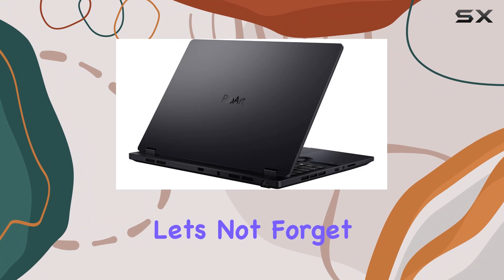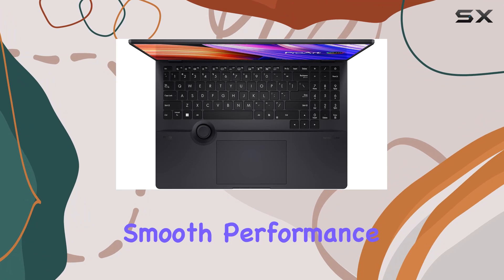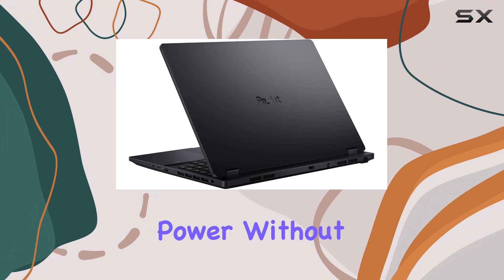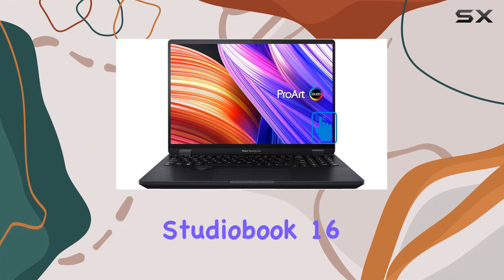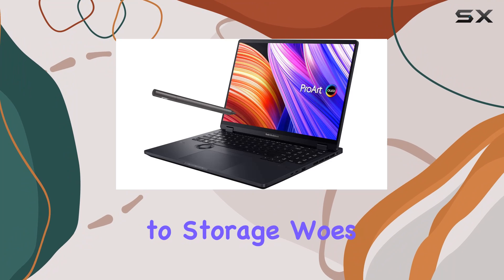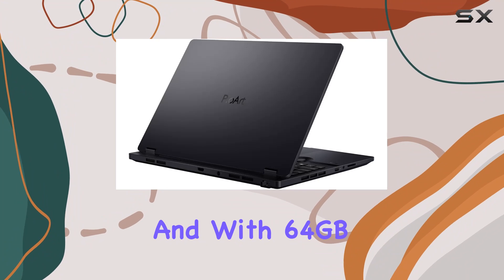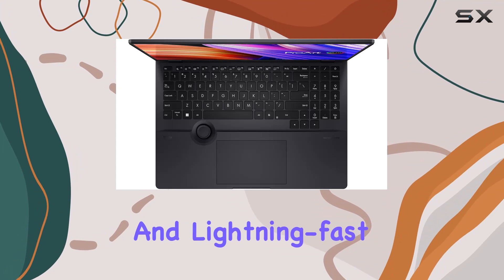And let's not forget about the GeForce RTX 4070 8GB dedicated graphics card, ensuring smooth performance and VR readiness for your creative endeavors. The ProArt StudioBook 16 comes equipped with a massive 4TB PCIe NVMe SSD — say goodbye to storage woes. And with 64GB of DDR5 memory, you can say hello to seamless multitasking and lightning-fast performance.